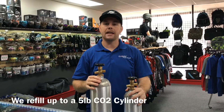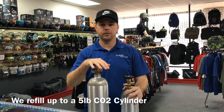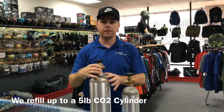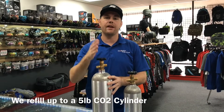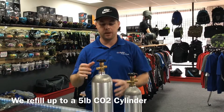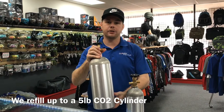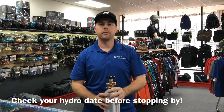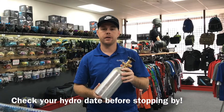At Pro Edge Paintball, we fill a maximum of a five pound kegerator CO2 bottle. If you're unsure what your bottle size is, look at the top — around the top you'll see a five and then the pound sign, or the hashtag sign. That will tell you what size your bottle is. This is a five pound CO2 kegerator bottle. This is a 2.5 pound CO2 kegerator bottle.